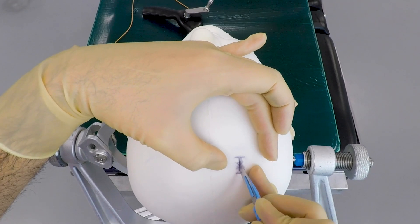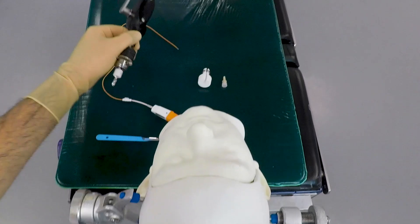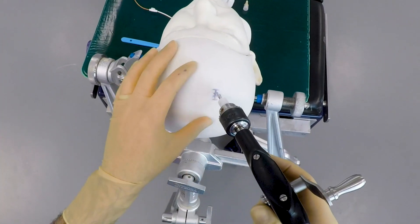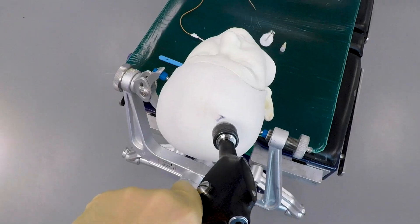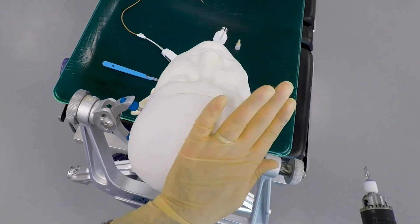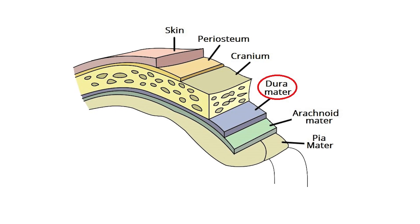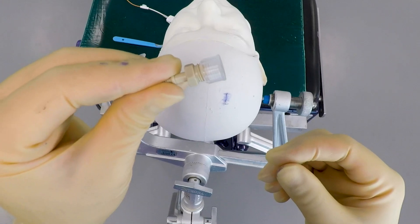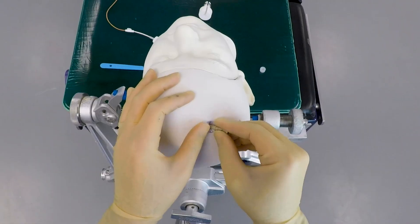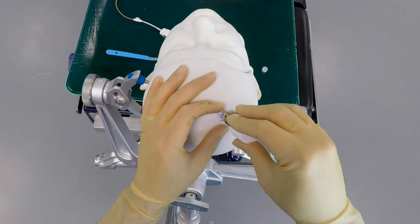A small cut is made in the skin — it doesn't need to be very big because the self-tapping bolt that we're going to insert isn't very thick. Next, a small hole is drilled into the skull using a hand drill to the correct depth, and that's the hole that the self-tapping bolt will screw into. Below this will be the dura, which is a thick leathery covering over the brain, and this needs to be pierced so that the sensor can be passed into the brain.